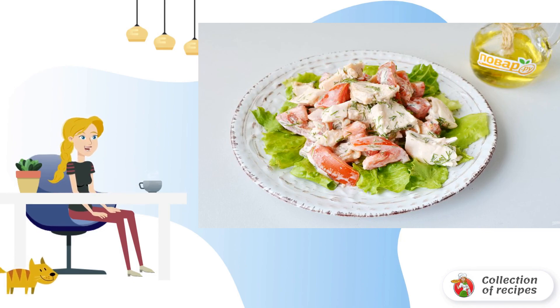Place the chicken with tomatoes on the lettuce leaves and serve it to the table. Bon appétit.